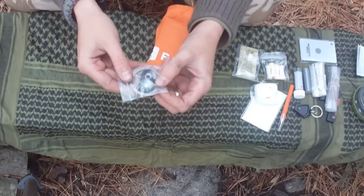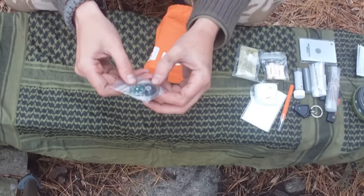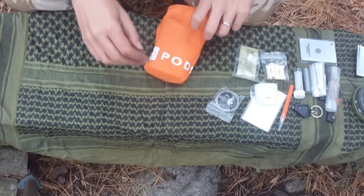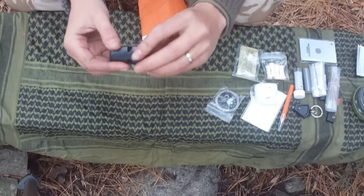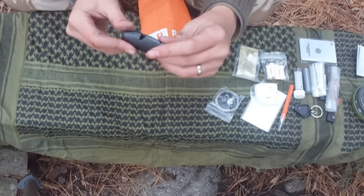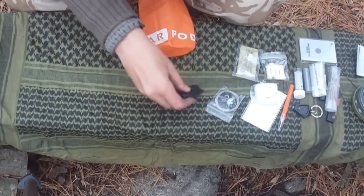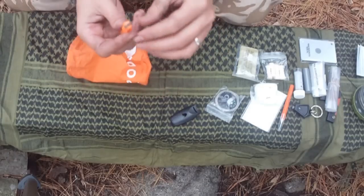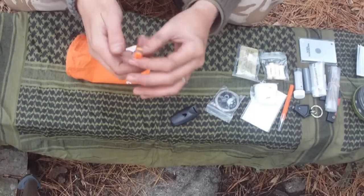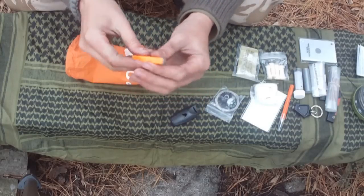We have a button compass, some thread, and some wire for snares. We have an emergency whistle — it's a Fox 40 Micro. I carry one of these in my personal survival kits; they're very, very good, pealess. And lastly, we have a little one-handed Sparklight Striker from Adventure Medical Kits.